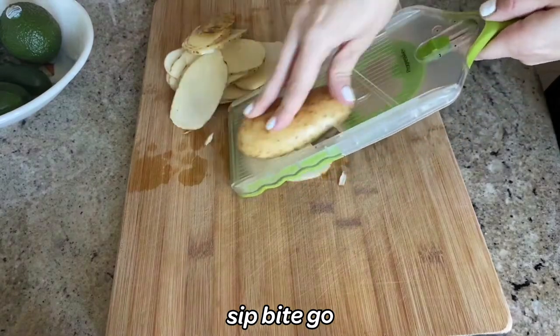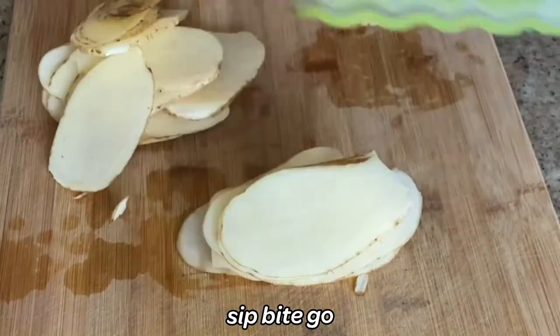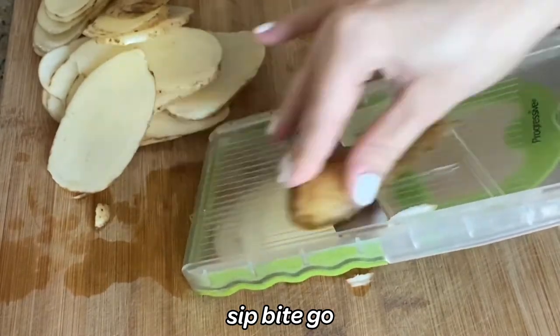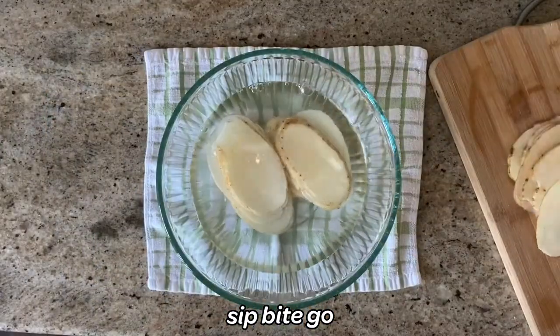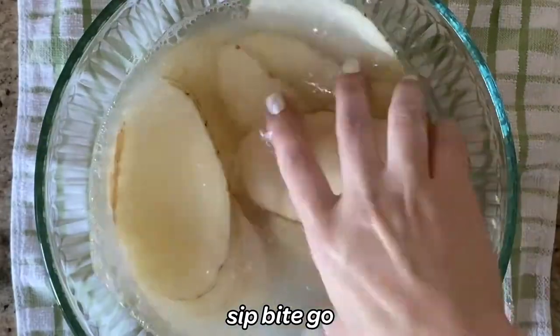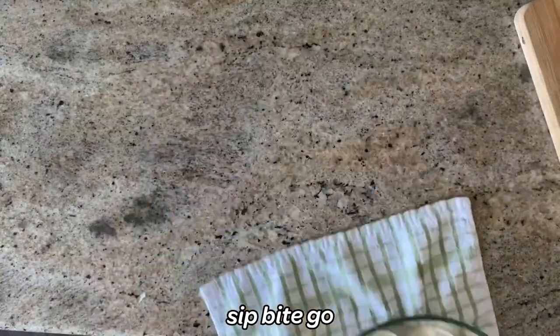The thinner you slice the potatoes, the more area you'll need in the frying pan. So that's just something to keep in mind, and the different thicknesses will cook at different times. You want to make them all the same thickness. Then you soak the potatoes in a bowl of cold water for five minutes, and then they're ready to go.